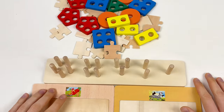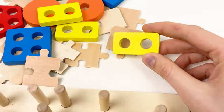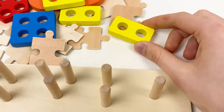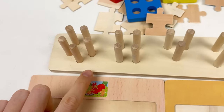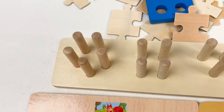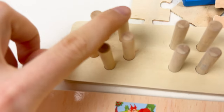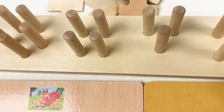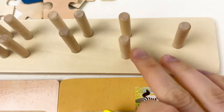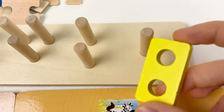First, let's take the yellow shape. You can see that this yellow shape has only two holes in it. So let's find on the shape board where we can place this yellow shape. We count: one, two, three, four, five — but we only need two. Let's count together: one and two.